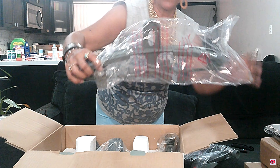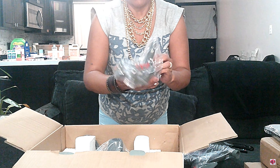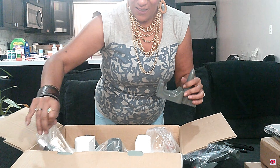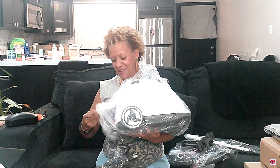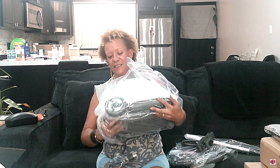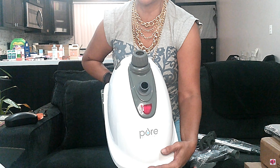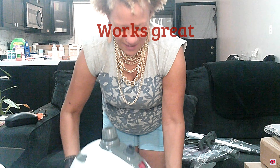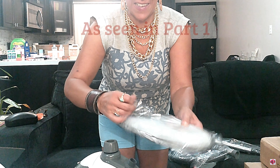I'll show you the components. Here's the steamer hose — it's got a nice big steamer head. This is the little hanger that you hang from the steamer so you can hang all your clothes on it to steam them. It's got a bunch of other gadgets — the little telescoping rod. Here is the main component. It had really good reviews so I'm pretty hopeful, and we'll have to let you guys know how it works out.